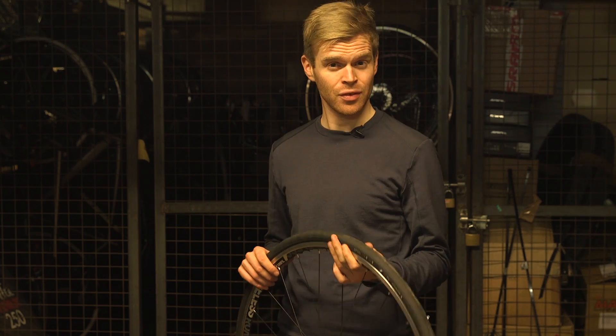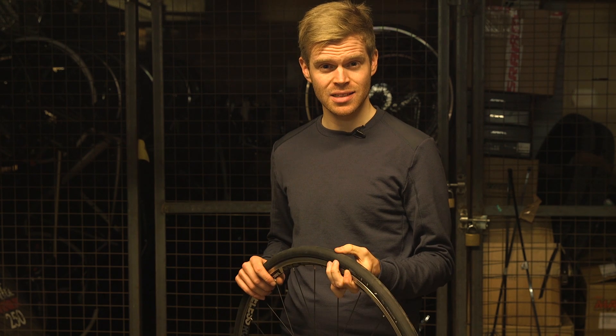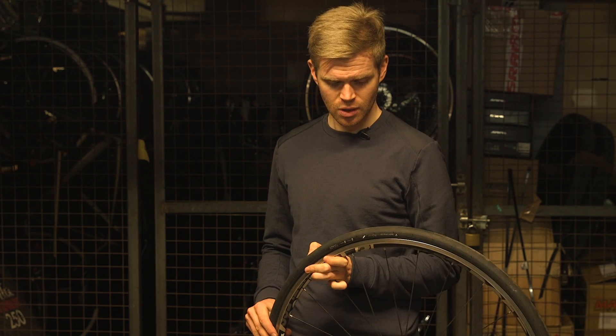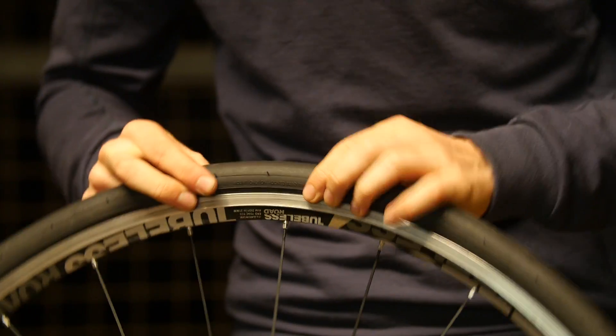You can see the dots of sealant, but now there's no hissing noise — the air's stopped. So although there's a bit of sealant there, that's sealed. Within seconds, all those holes have been sealed by the sealant inside the tire, and it's quite impressive, actually, and pretty quick. There wasn't much air lost from the tire either. It was done pretty quickly.